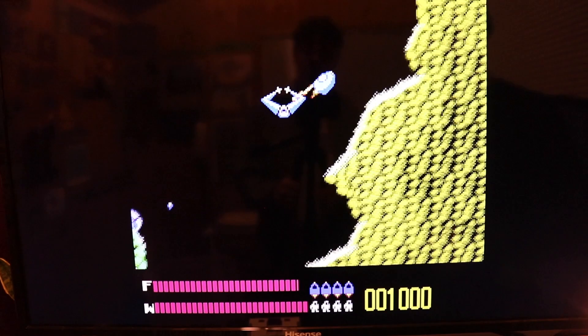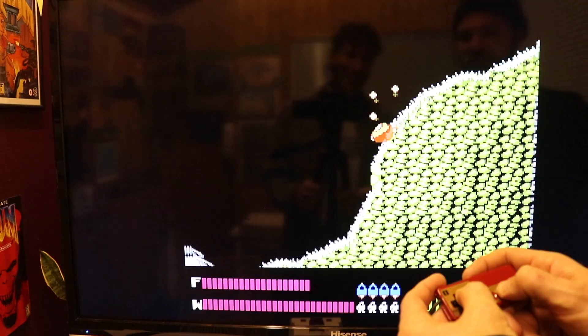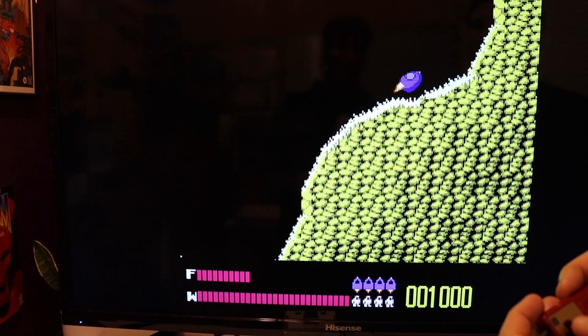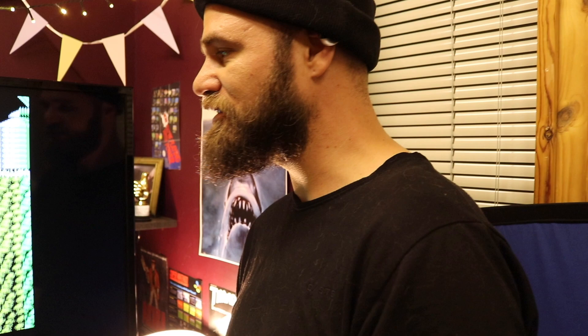I wonder if the original developers ever imagined people would be playing this game 30-odd years on — I absolutely doubt it. I remember my mum saying to me when we went to a swimming pool, I wanted to go home and play Nintendo. And she said 'one day that Nintendo will be an old boot.' Little did she know — I'm 37 now and still playing it.